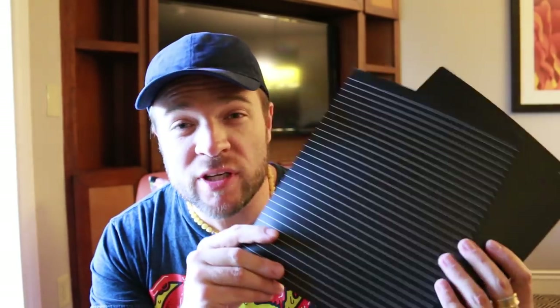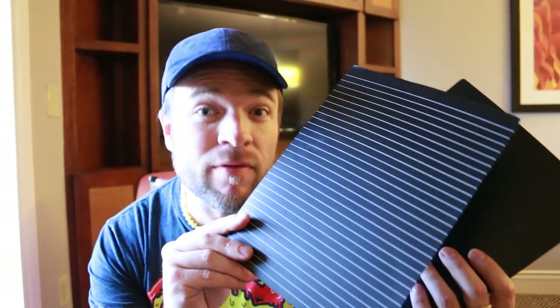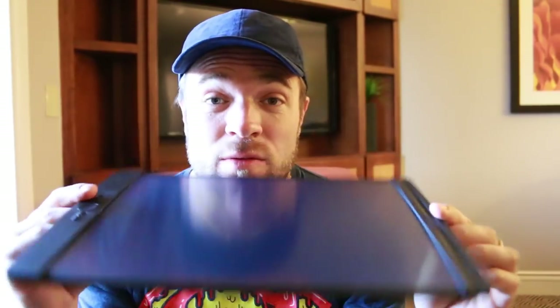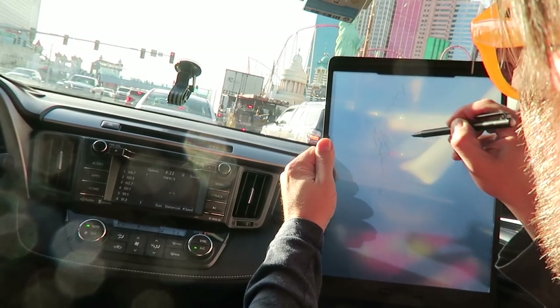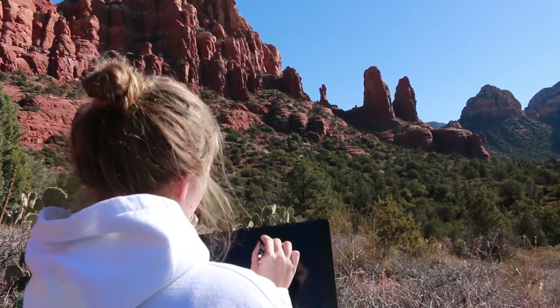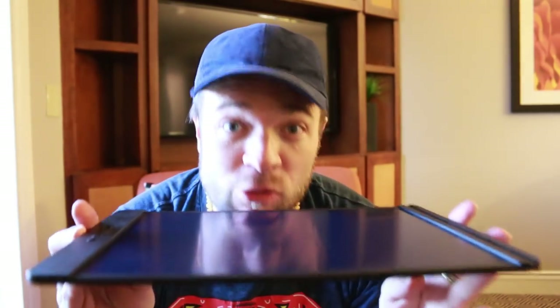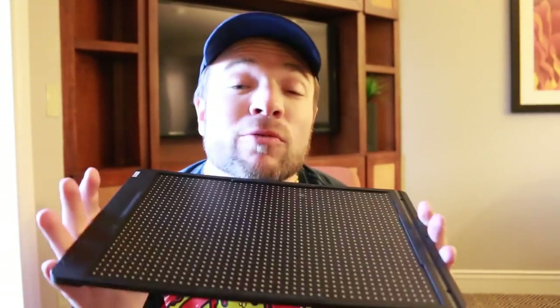With the blackboard, Boogie Board has included these cool templates that basically just slide in the back of the blackboard. You've got lined, you've got a diary or daily planner, you've got dots, and you've got plain — great for sketching. Why transparent? Well, you can trace. Tracing is perfect for kids at school, artists, college students, or people learning how to sketch. This liquid crystal paper, as they call it, is not electronic, which means all it takes is a very small battery. It doesn't need to get charged — it's no fuss. The battery will last you quite some time, so you don't need to stress or worry.